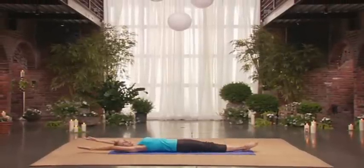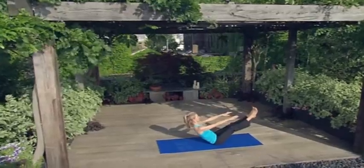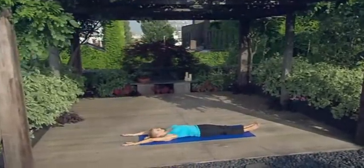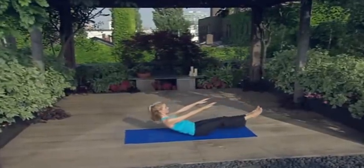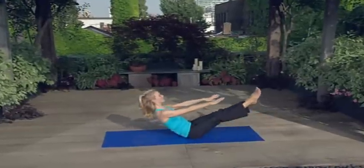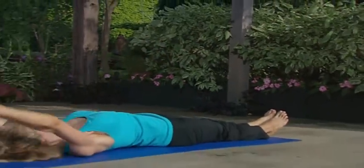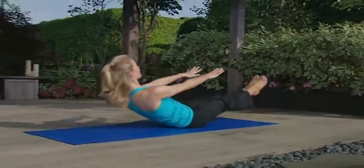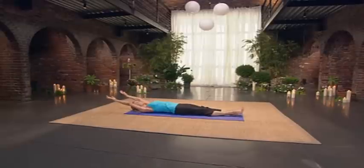Stretch your legs long. Here we go. Lift up. Very good. And lower down. Inhale. Lift up. And lower down. Lift up. Control it — upper body, lower body. Release. Last time. Up. Reach, reach. And lower. Now let's add the twist.